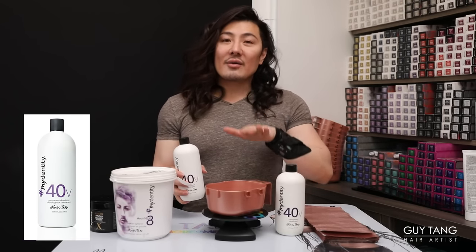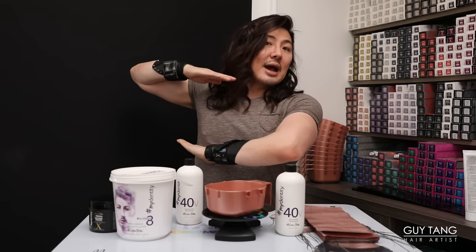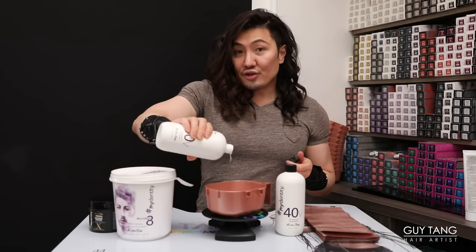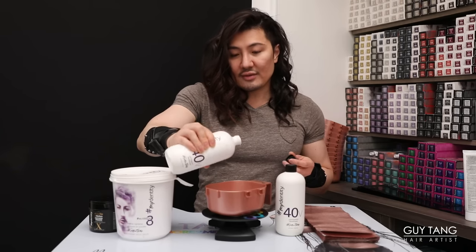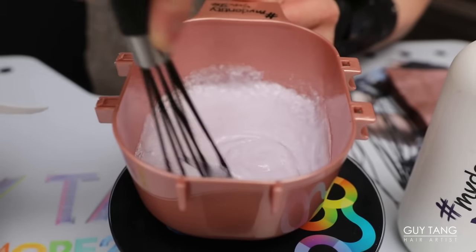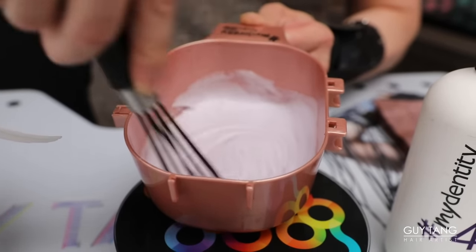I'm going to use 40 volume. I know 40 volume can sound kind of scary, but obviously we're not putting this on scalp — we're ombréing the hair and doing face frames. Throughout the back, I'm going to do 40 volume because she needs that power; it's off the scalp, so everything down here is the cold shaft. That would mean I'll need 100 grams of developer. Measuring is very important — if you don't measure, you can shift the alkalinity of the product, which can affect the lift.